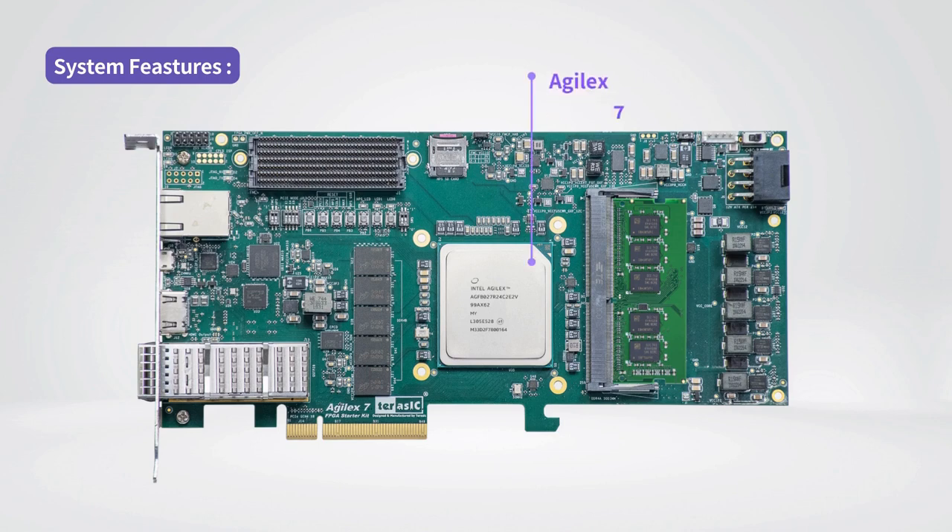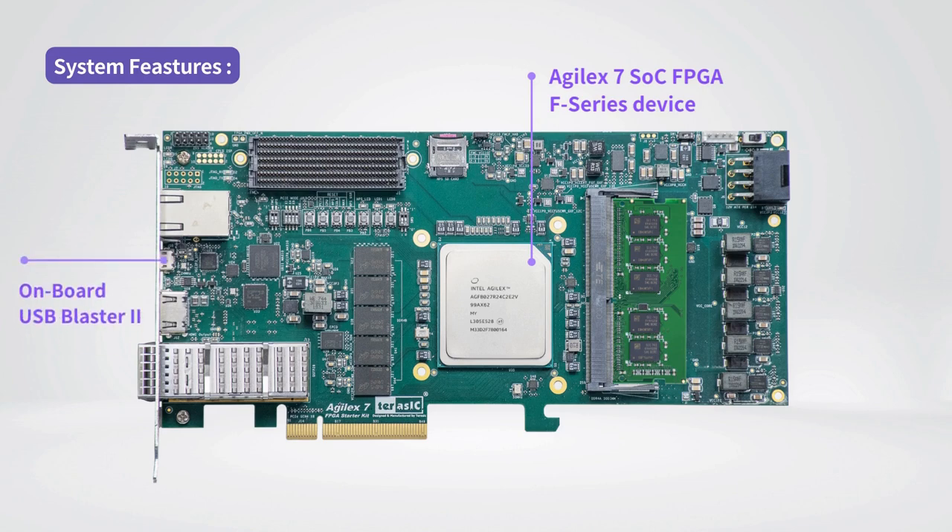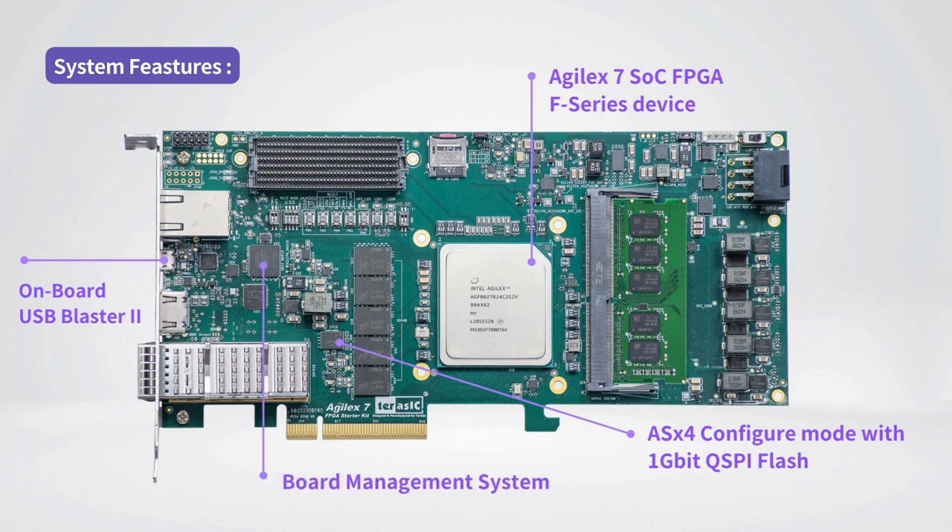The Agilex 7 SoC FPGA F-Series device with 2.8M LUTs is used in the system. An onboard USB Blaster 2 is included for FPGA configuration and debug. A 1 Gigabit QSPI Flash stores the FPGA Active Serial x4 mode configuration image file. The board management system provides power and temperature monitors, auto fan control, and auto shutdown control.